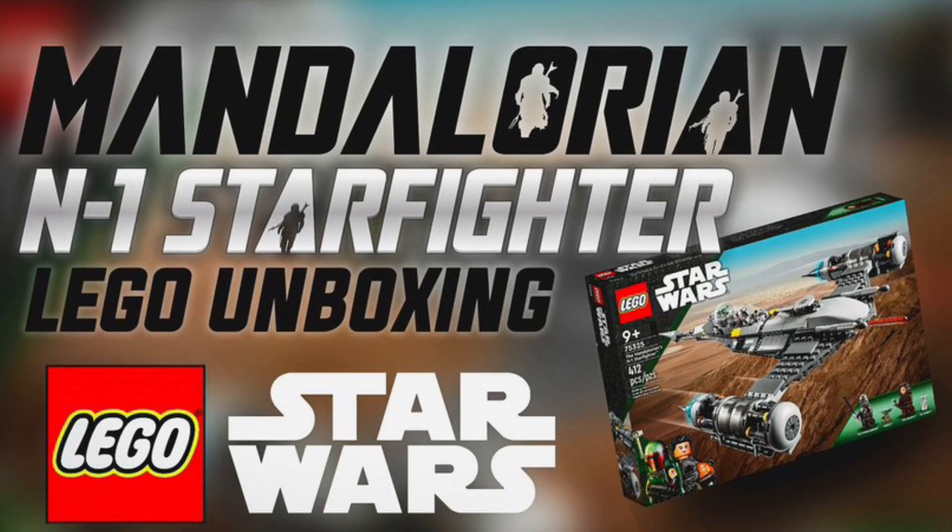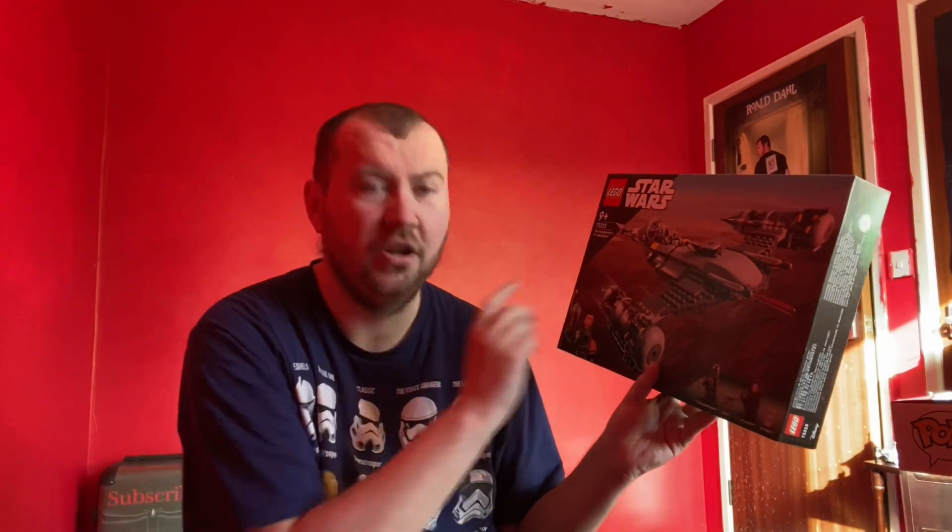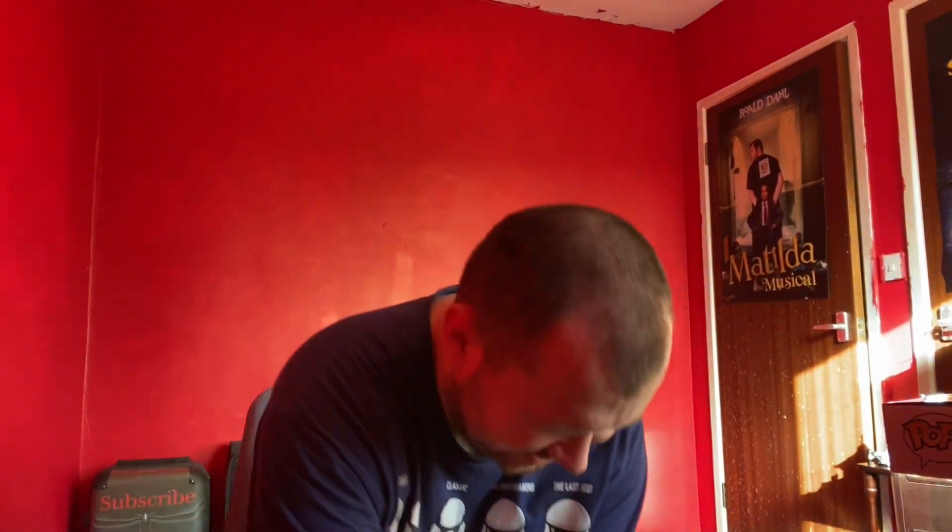Just going to pop that in down there for now. If you don't know, by the time this video comes out we've been doing the Mandalorian Razor Crest over on the main channel. Hopefully I'll be finished — this would be weird if I didn't.